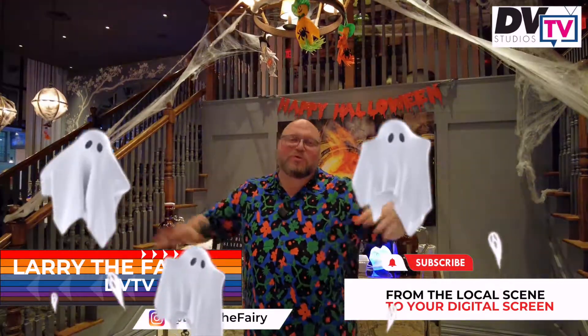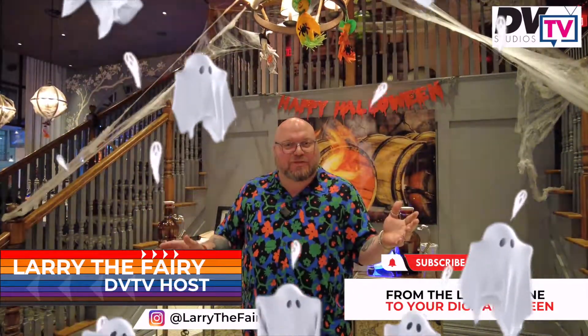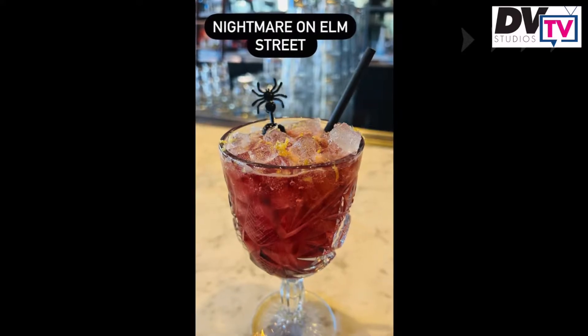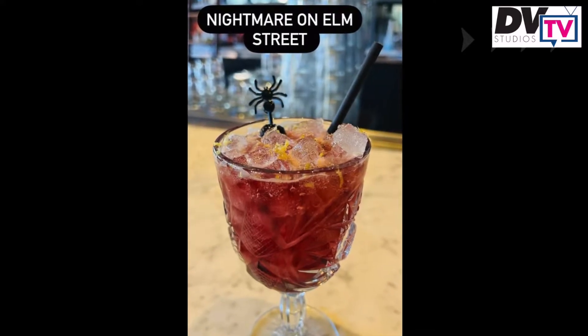Hey everybody, I'm Larry the Fairy here at the beautiful Elm Street Cask and Kitchen in downtown Dallas. We're going to show you how to make some fun spooky drinks for the spooky season. First up is The Nightmare on Elm Street, obviously named after the movie, but also the restaurant is located on Elm Street.